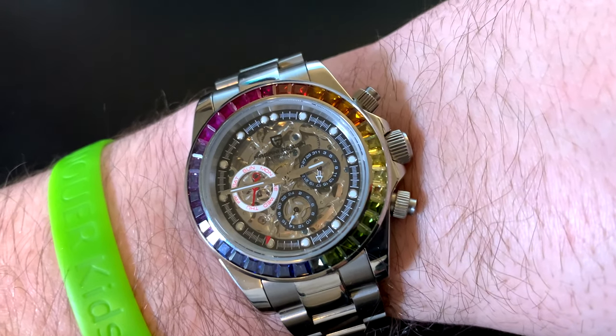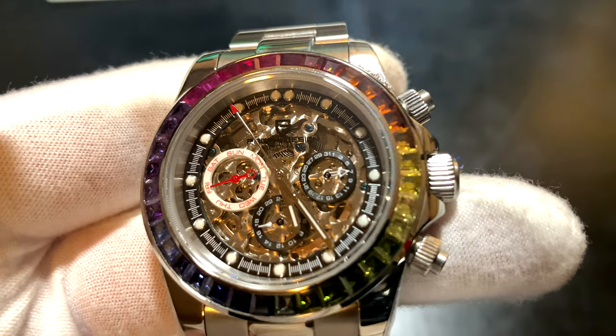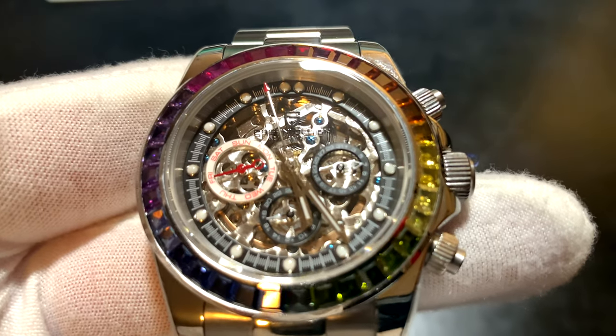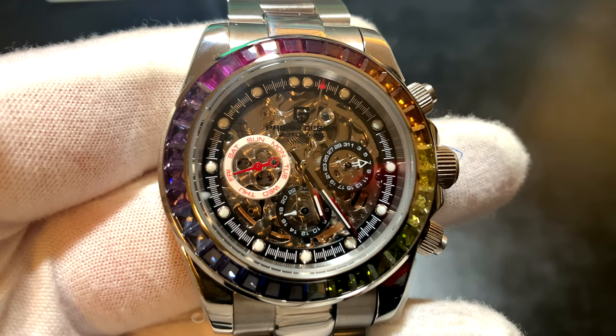On hot, sweaty days, you want to give yourself a little extra room — pop it open. It's great, it's why I love my Rolex. The pushers and the main crown are all screw-down, which I think is great. The back says it's water-resistant to 100 meters, and based on how the screw-downs feel, I would actually really trust this watch in the water.